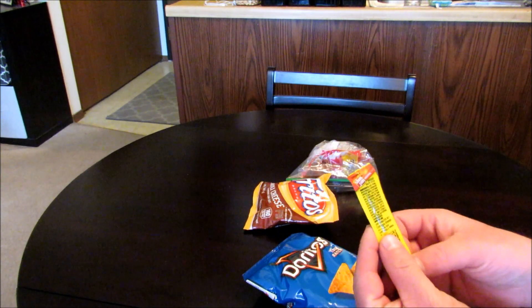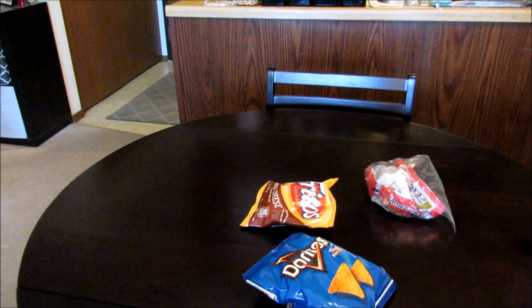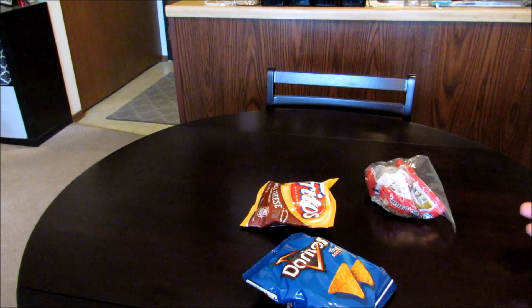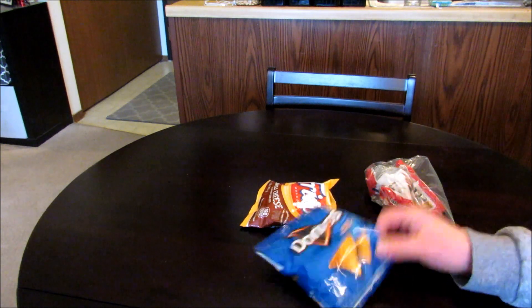Got a little Slim Jim here, and of course your ramen. Now I say this in every one of my taste test videos guys, I'm not going to show you how to make this. I'm just going to go ahead and get this thing made up and give it a shot. If you watch my channel much, you already know how to make them. Alright, let's get this thing made up.